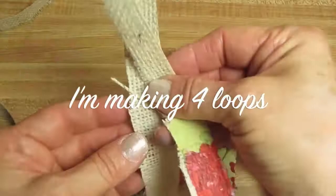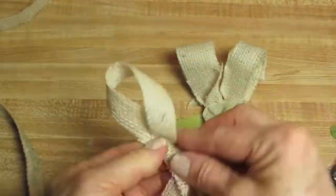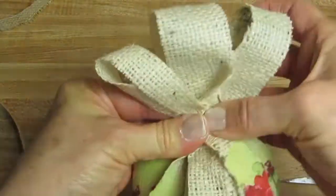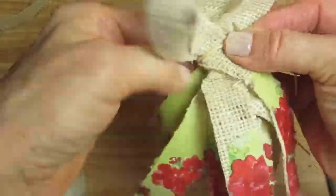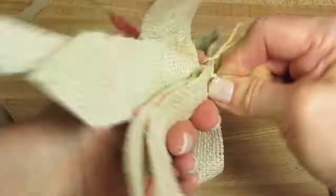I want to tie it a little bit further in. I'll tie them all together and work my way down.